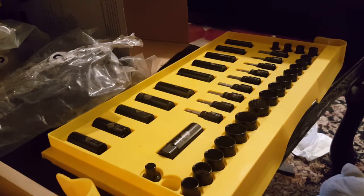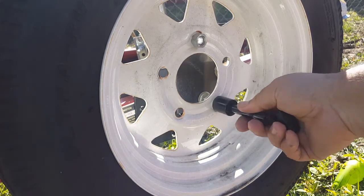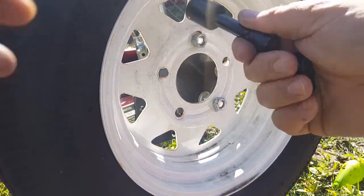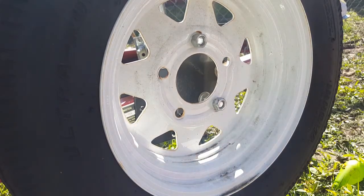I'm going to test out the 19mm on a lug nut on the trailer tire. Okay, let's see if the 19mm is really 19 — yeah, that's tight, tight on there, definitely not an 18.